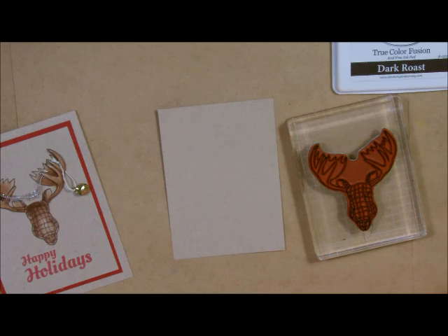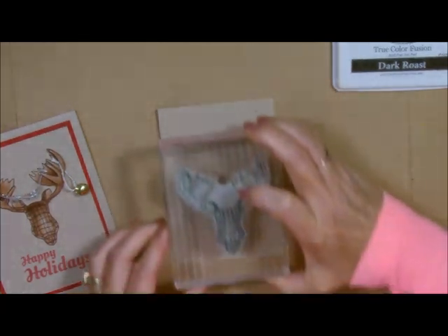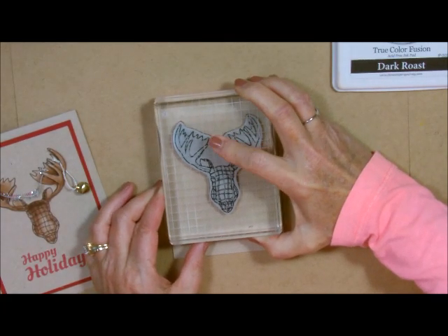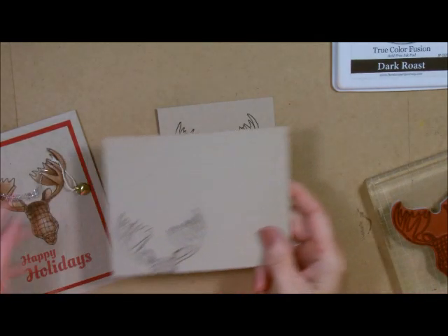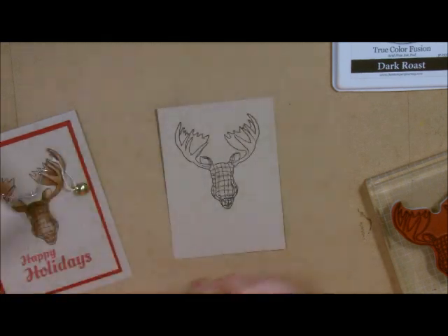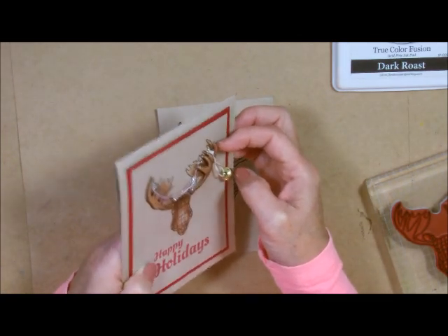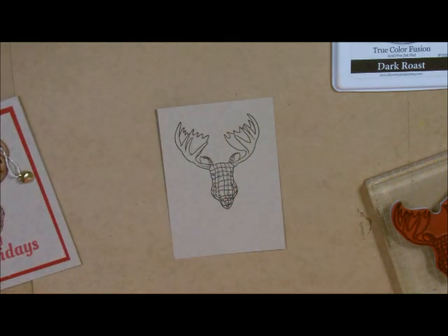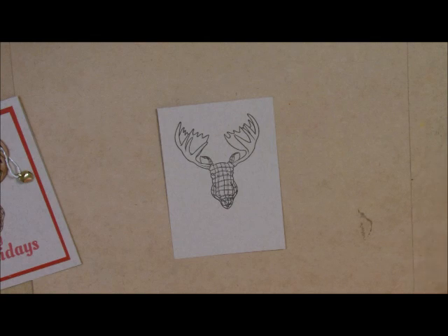Getting back to our little guy right here, I'm going to ink him up and stamp him more toward the top because I've got my greeting to go on there. I'm going to change it up just a little bit as we go along. The next thing you need to do — and I've already done this — is stamp it on another piece of card stock because we need to have a second set of antlers. These are popped up right here, so we're going to cut out these little antlers. It just gives more dimension to your cards and that wow factor.